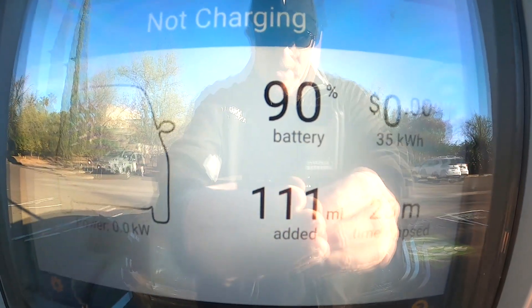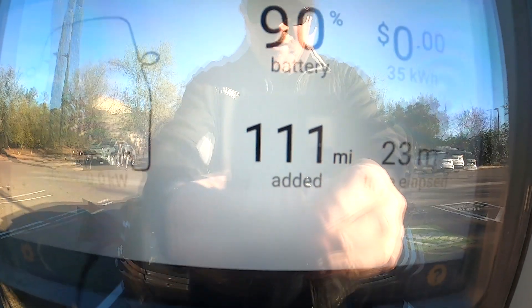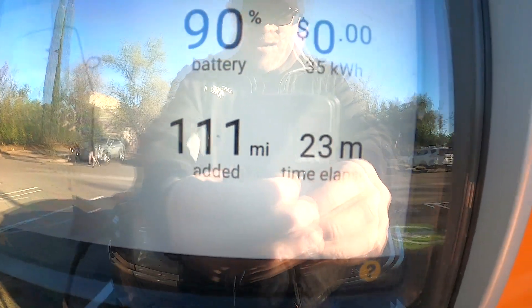All right guys, there we go — 90%, 111 miles added, and it took 23 minutes. It was six dollars and 91 cents to go from 49% to 90%. That is insane — this thing charges like a beast. Basically a gallon of gas was equivalent to just under half a tank in this car. Tell me electric vehicles aren't going to be the future.